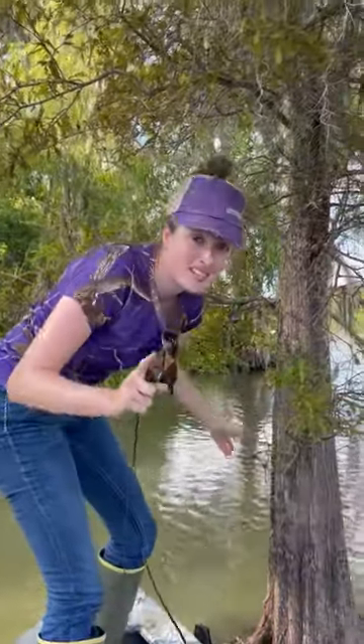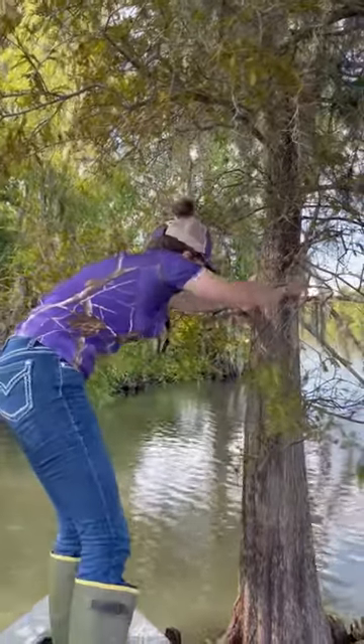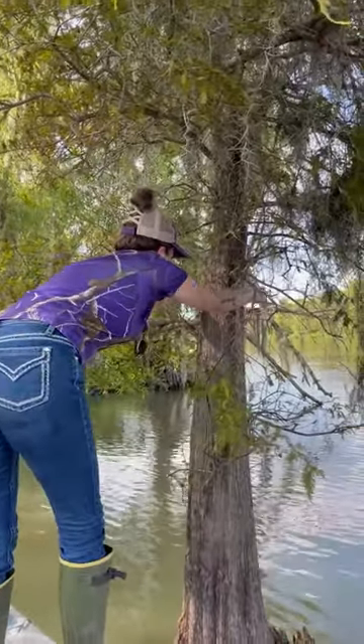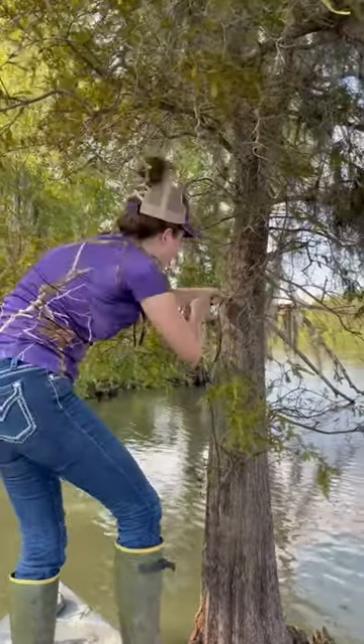It's nice to have a partner out here because they do help with the work. You're gonna tie your line either to a good tree branch or to the trunk itself. I'm gonna use this knot that Pickle taught me called the bowlin knot.